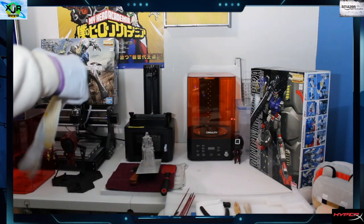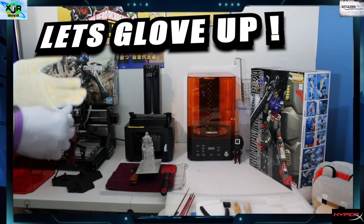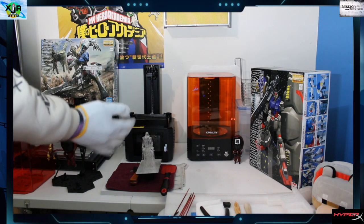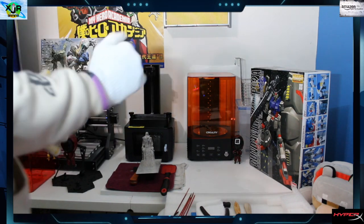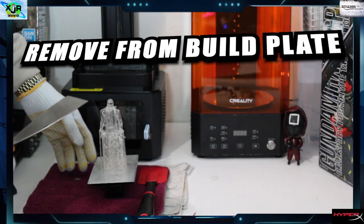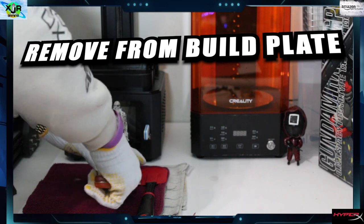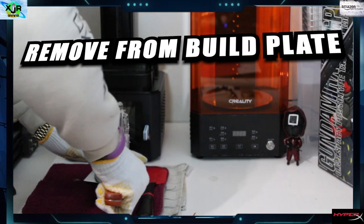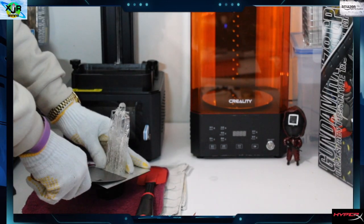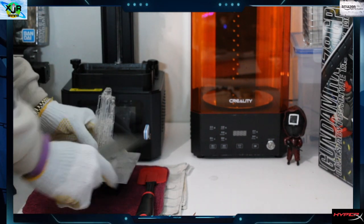Now we're going to get some special gloves. I like to use these because sometimes the supports can poke through rubber gloves, and these have a texture that allows you to grip and keep control as you're detailing your minifigure - there's always resin on it and it can be slippery. Now we're going to remove our build from the build plate using our spatula, working clockwise or counterclockwise, whichever works best for you.